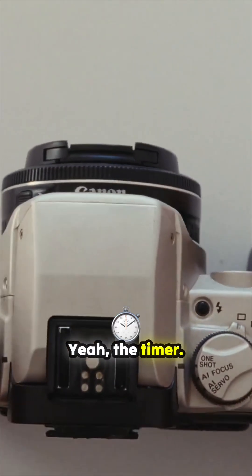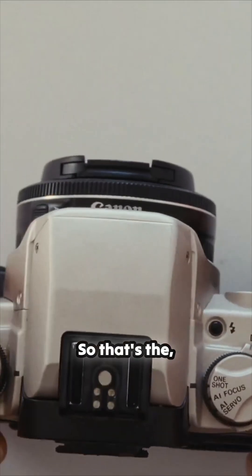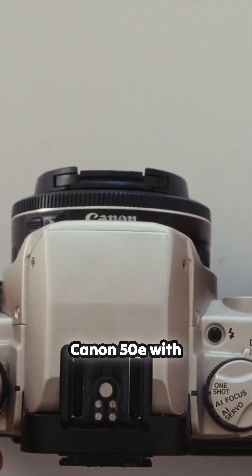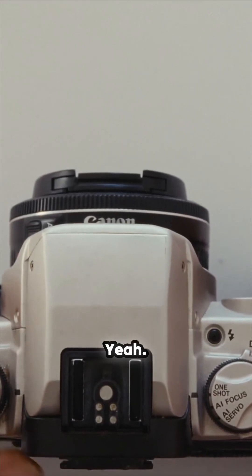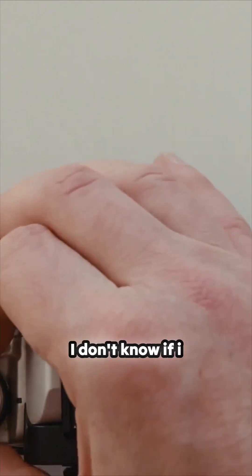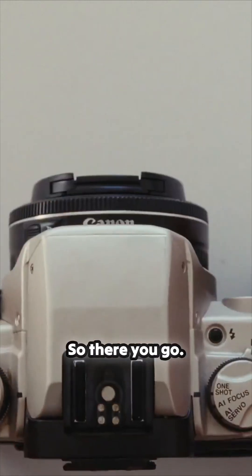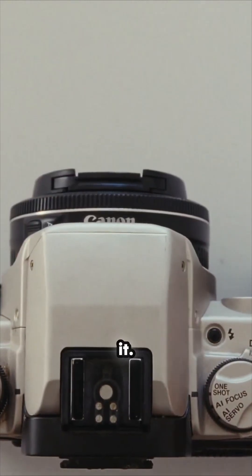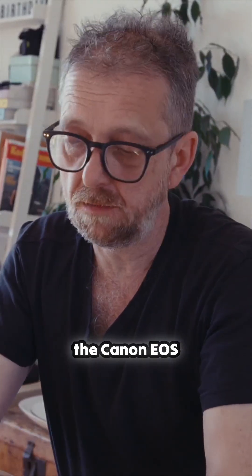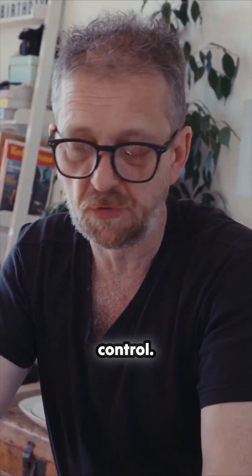There's also the timer. So that's all the functions of that camera. That's the super spacey Canon EOS 50e with eye control. Very good camera though — I don't know if you'd ever want to use the eye control, but there you have it. That's the Canon EOS 50e with eye control.